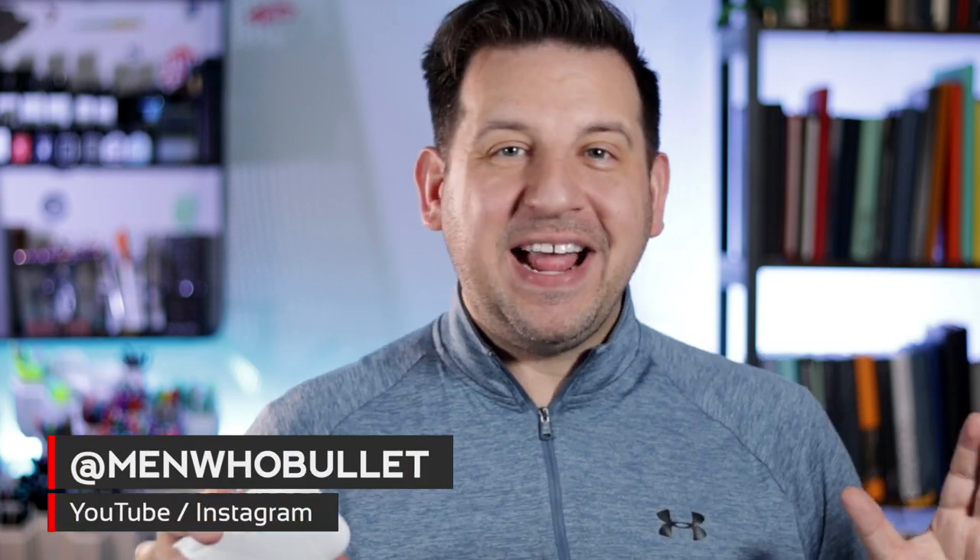Hey there crew, it's Mark from Men Who Bullet. Thanks for coming to hang out today as we check out and demo the Lean Pearl.